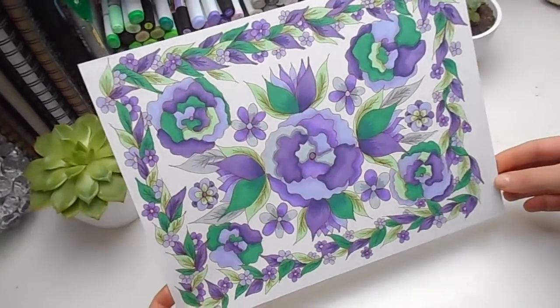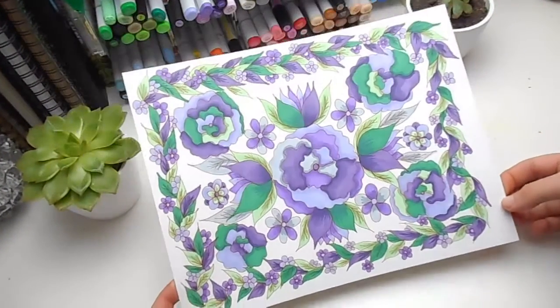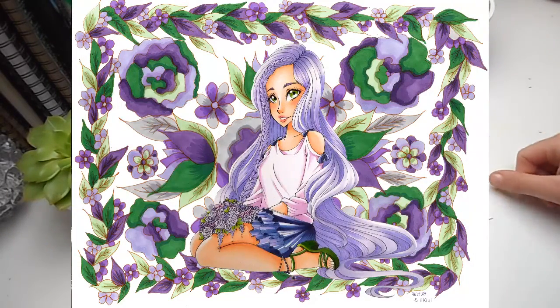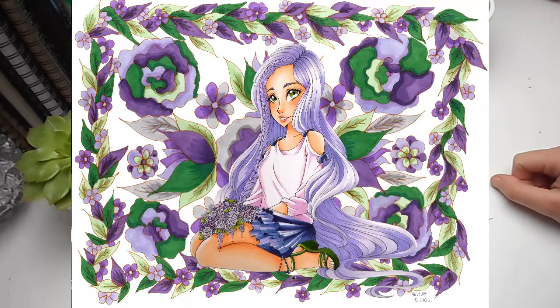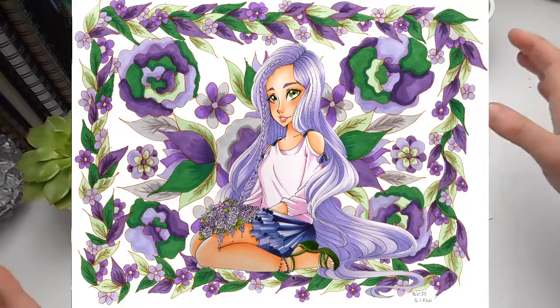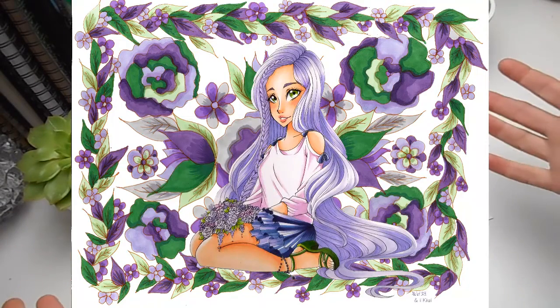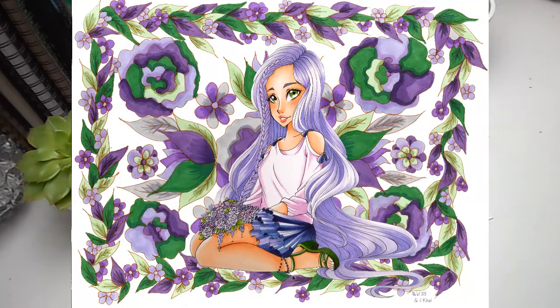Here is my half of the collaboration all finished, and on screen now is the final piece with both of our halves put together. I really like how it turned out. Nicole drew such a gorgeous character with the lovely purple hair, the flowers, the little ruffled skirt, and the shoes.